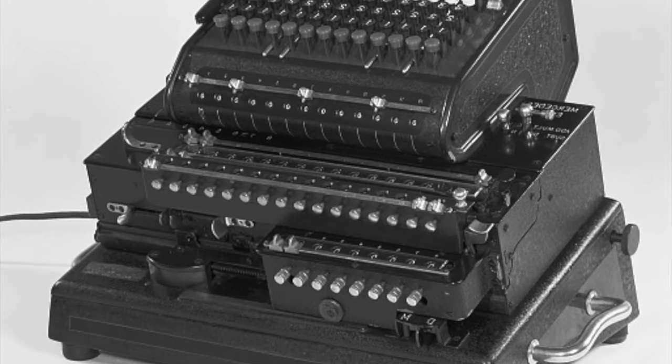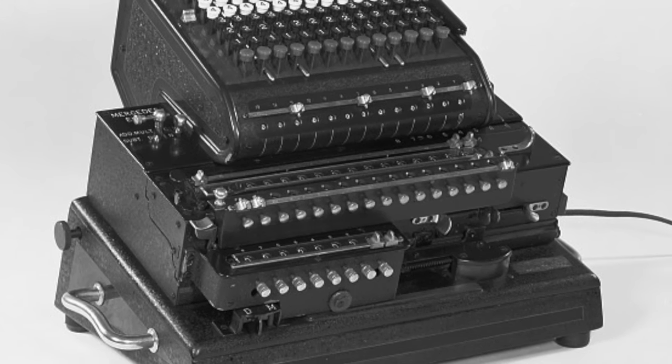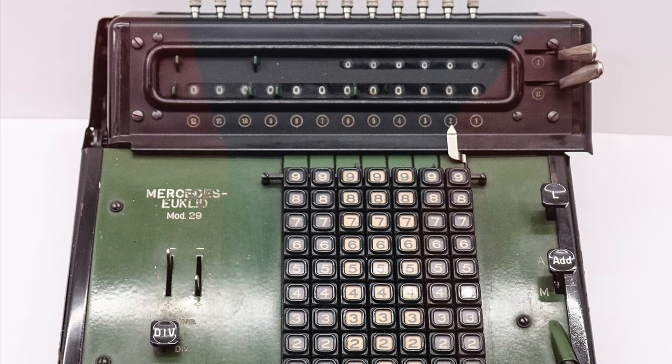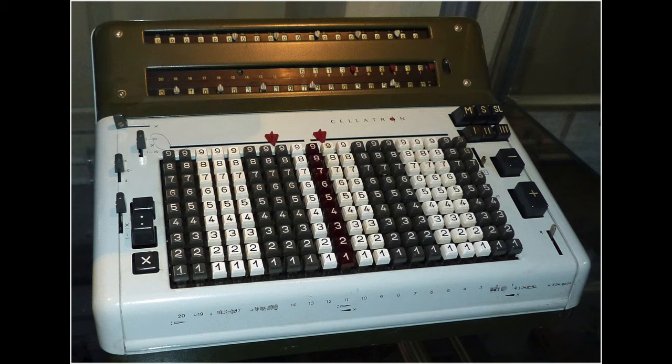This image from the Smithsonian is reversed — there, that's better. They made more conventional models too, and during the Cold War the company was in the Eastern Bloc, so its name was changed to Cellitron, and it continued to make calculators until about 1975.